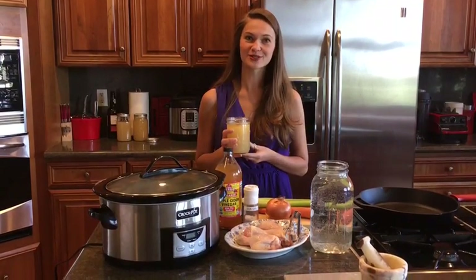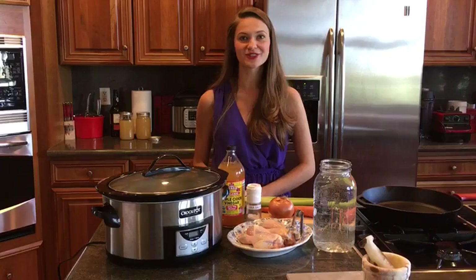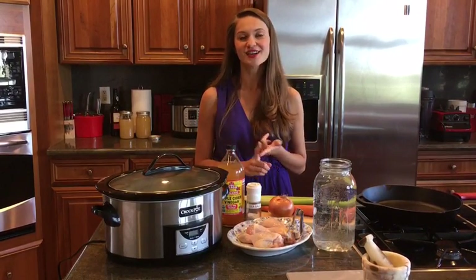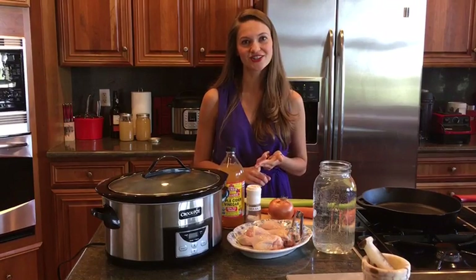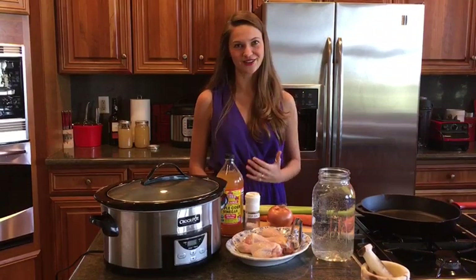One of the top healing foods for people with thyroid disease is bone broth. In fact, 70% of people with Hashimoto's say that it makes them feel significantly better. We see improvements in energy levels, we see improvements in skin texture, as well as people say that it helps them lose weight and get to a healthier weight. So I'm going to show you a busy professional woman's way of making bone broth in under one minute.